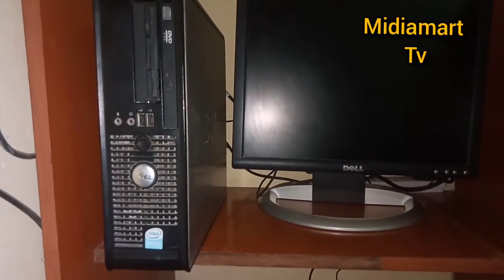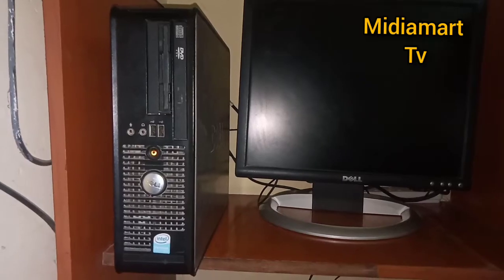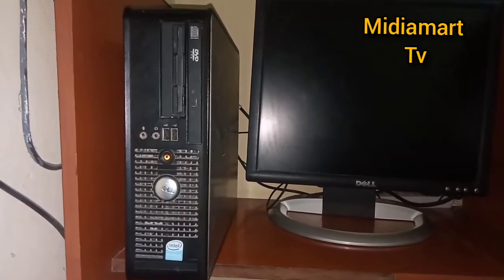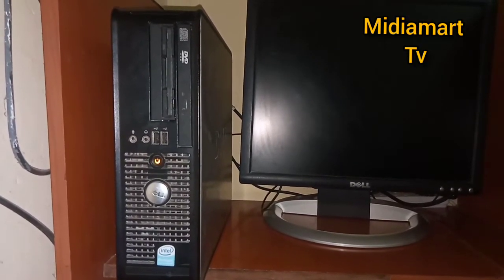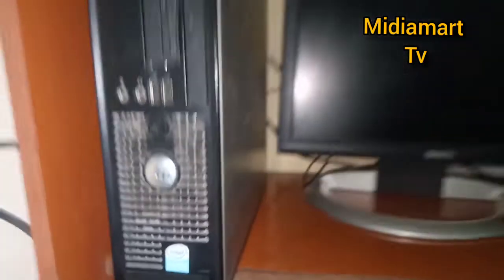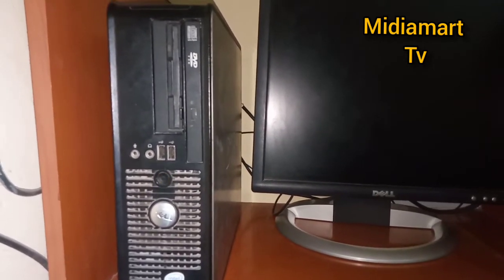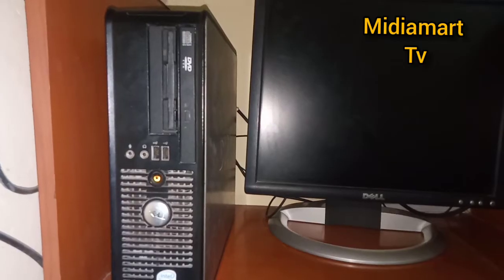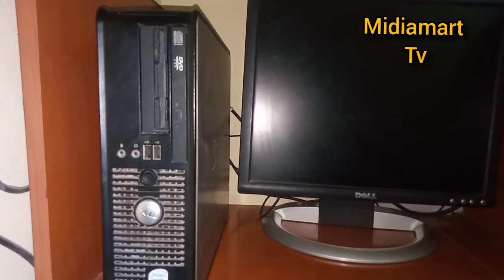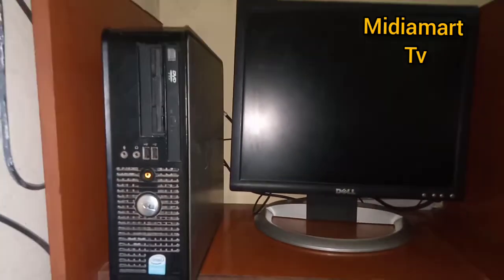Hello guys, welcome back to my channel, this is Media Mat Classic TV. Today I'm going to show you how you can repair your computer if it blinks like that. As you can see, this is a Dell Optiplex 745. If you have a Dell of this caliber and it is blinking like this, this is your chance — you can resurrect your machine just by watching this video to get some techniques for repairing your computer at work or at home.